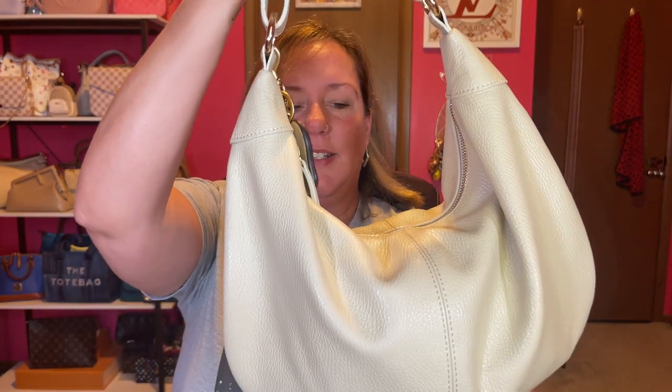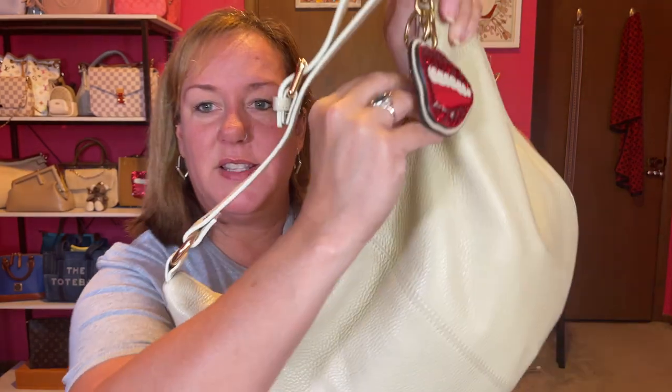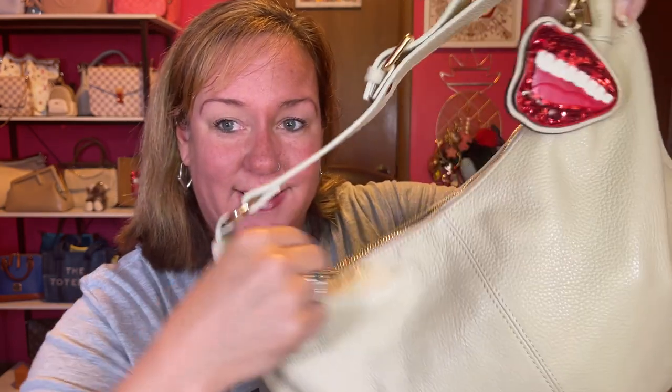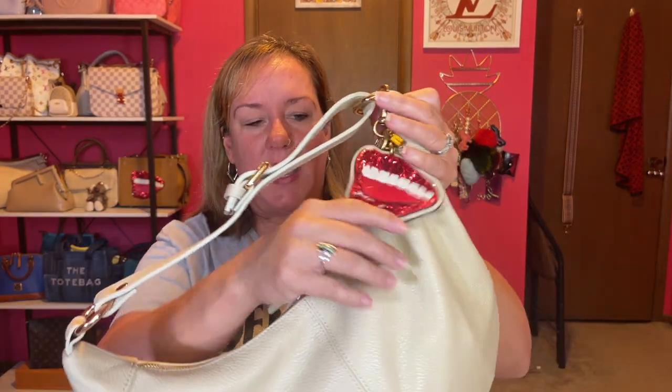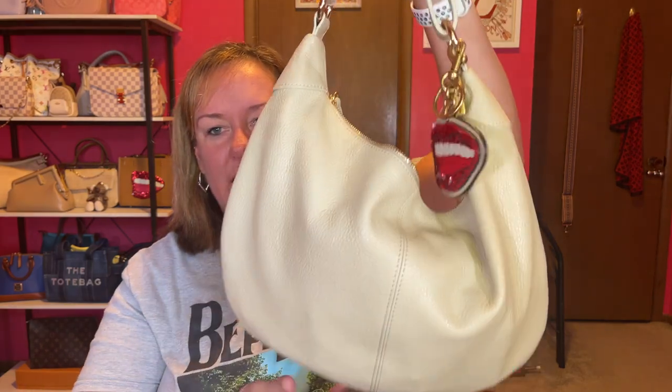No problems carrying this at all. The piping is good and the color is beautiful. Let's open it up and see what we've got inside. The zipper — I just wanted to make sure you heard it. It is an odd shape so I had to break the zipper in a little bit; you kind of have to hold it a certain way, but it's doing much better. Since it's a hobo bag the shape is curved, so it won't be as smooth as a structured bag — it's very slouchy.